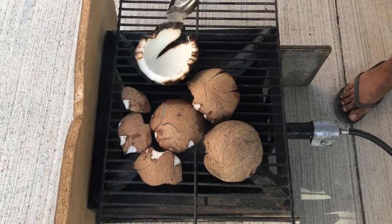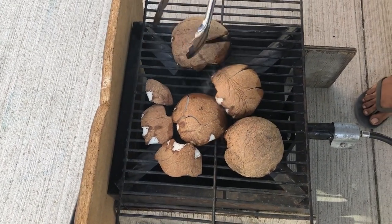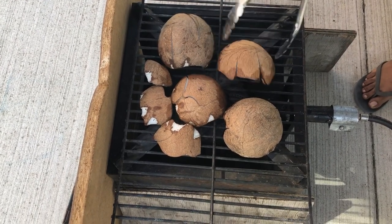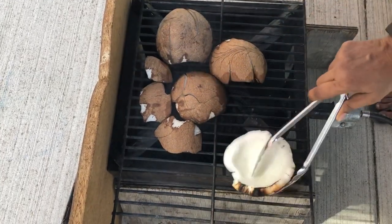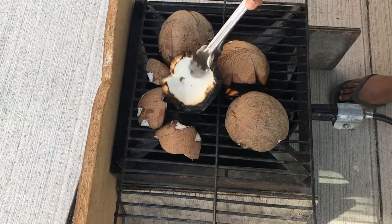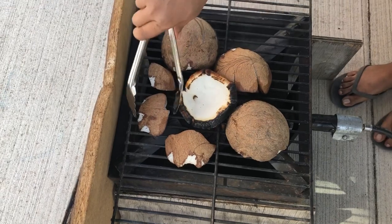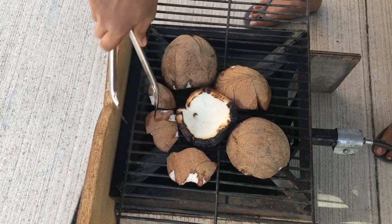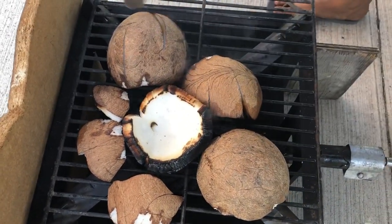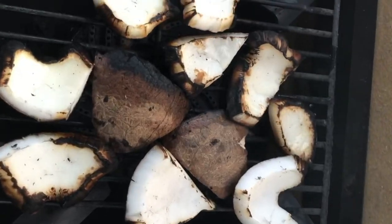It doesn't matter that it burned because you can always cut that off, but this piece needs to go a little bit more, so I'm changing the direction for the other side to get a little bit roasted. You don't want it to over-burn, you just want it to get some char. You can flip to the other side and change the angle if one side is done. Once it's charred throughout it's going to be ready — it's starting to smell wonderful.